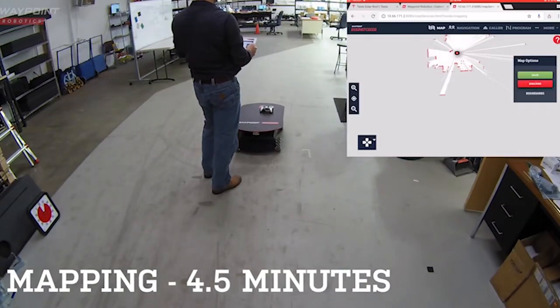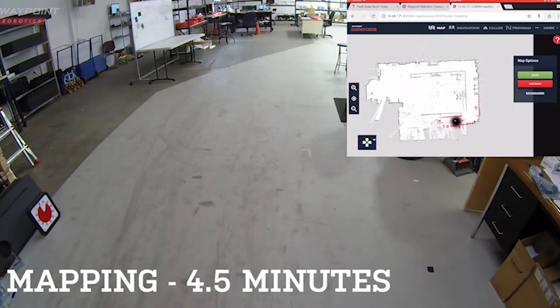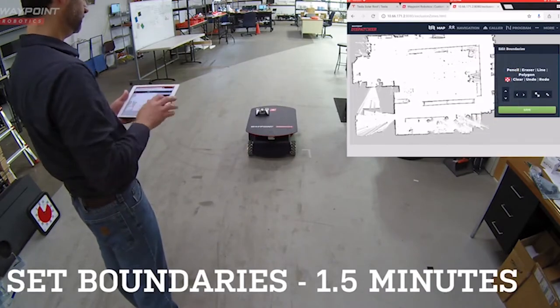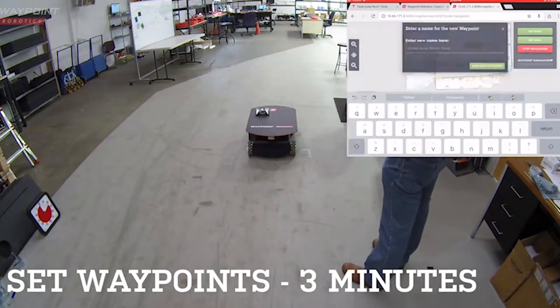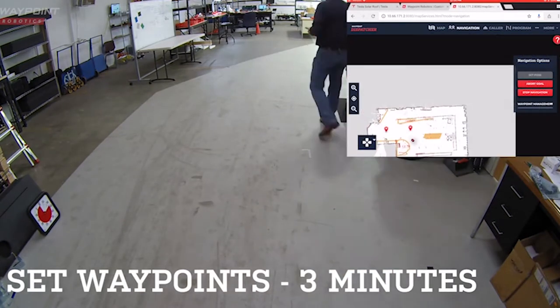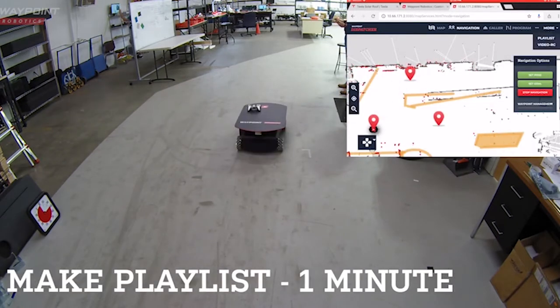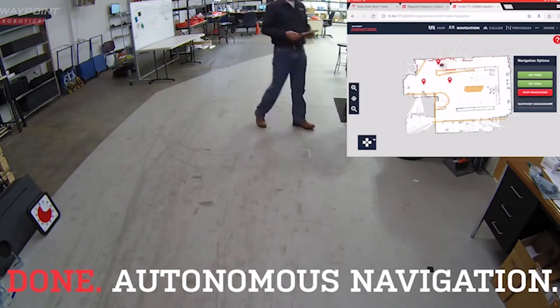Connect to our dispatcher software and start mapping. Note the big green buttons to guide you along the way. Once the map is created, you are now ready to set up Keepout and Caution Zones. Next step, let's create some waypoints. Then you can quickly build playlists to get Vector autonomously navigating to where you want it to go while it dynamically detects and avoids obstacles.